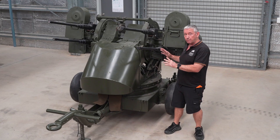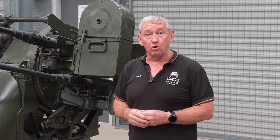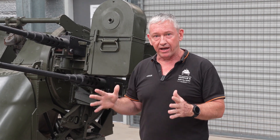Today we're looking at the US M45 50-calibre quad mount on trailer M20, coupled together known as the M55. The M45 quad mount was introduced into service in 1943, and this was a further improvement of the M33, which is the twin-mounted 50-calibre mount made by WL Maxson, also known as the Maxson Mount.